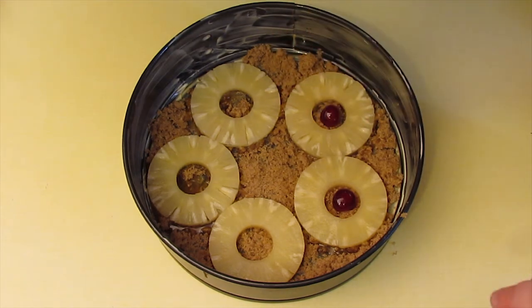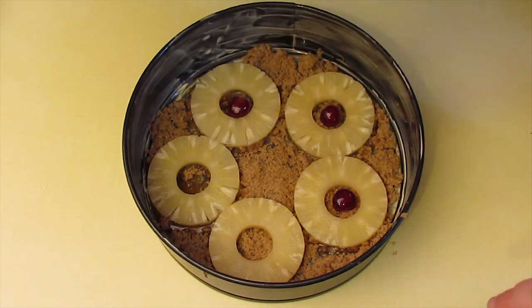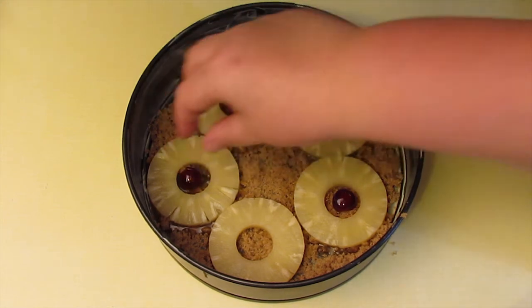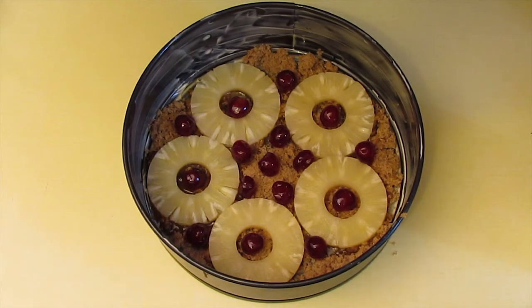Now this sugar will melt all over the top — it'll make a lovely caramel glaze. And then eat one. Yum!